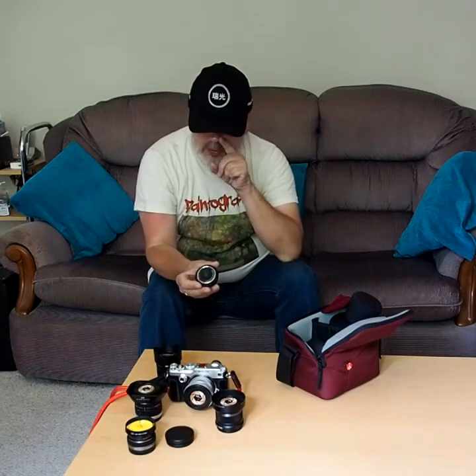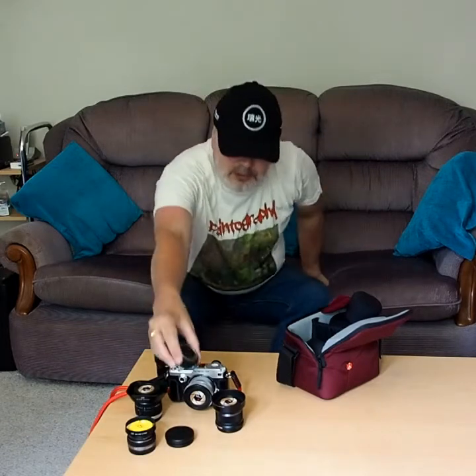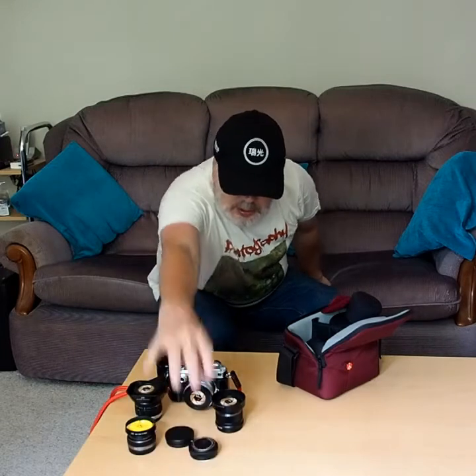I don't really use fisheyes that much. I could conceivably have put in there my Samyang 7.5mm instead, which is bigger, heavier, and sharper — it's a nicer lens all round. But for the odd occasion when I really want a fisheye, do I want to carry it around all the time? I don't. So that ticks that box for me — this little Olympus. It's surprisingly good for what it is.